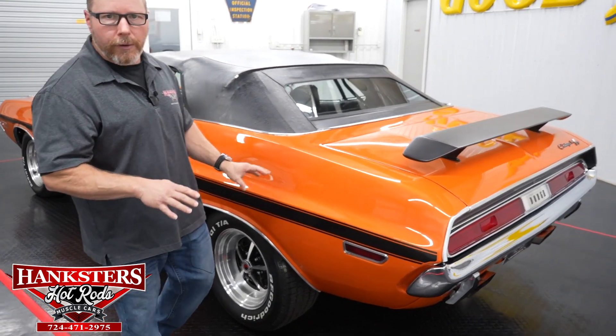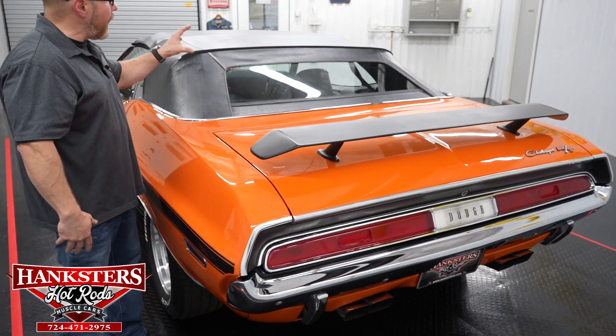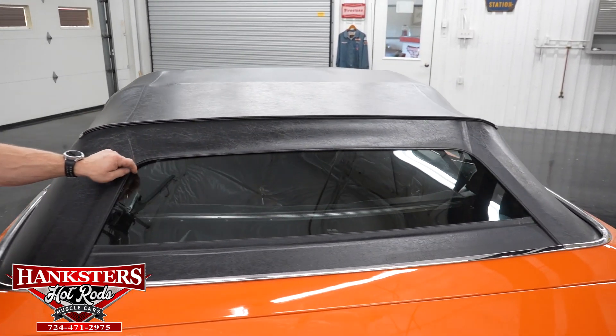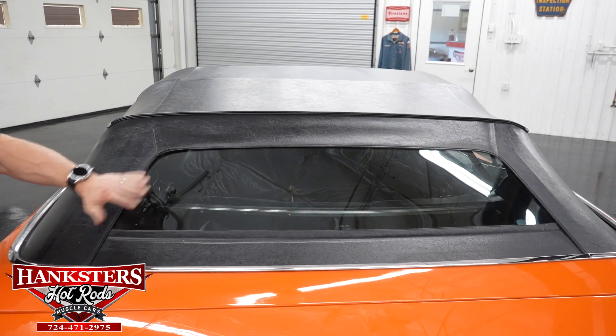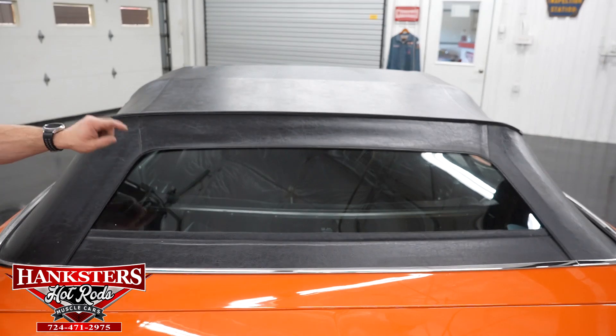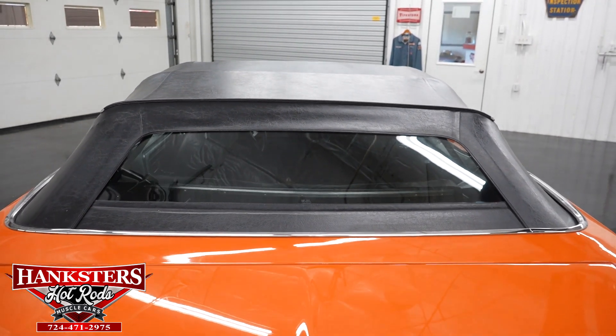All of your panels are nice and straight — the fit and finish on the car is very, very nice. As far as this convertible top goes, I do want to point out the rear window is actually glass. So you don't have the plastic back here that gets hazy and hard to see out of — you actually have glass back here and it is in great condition.